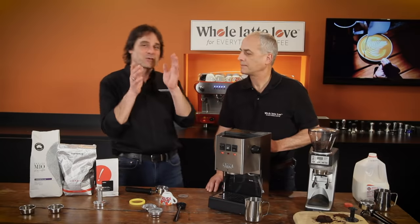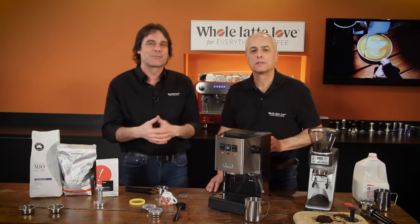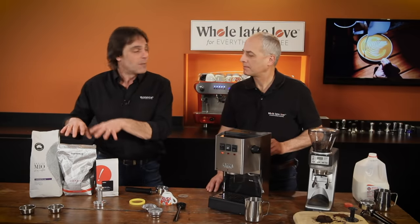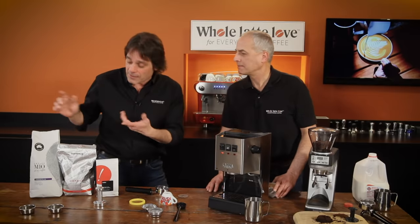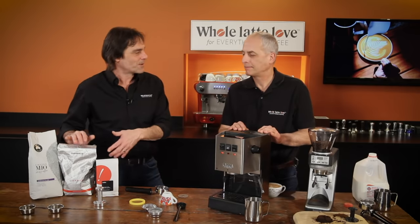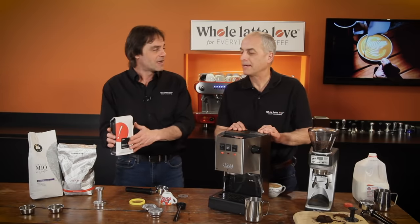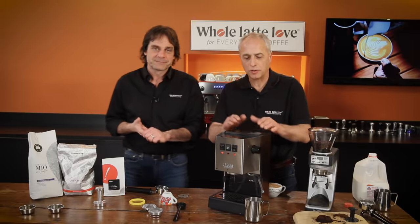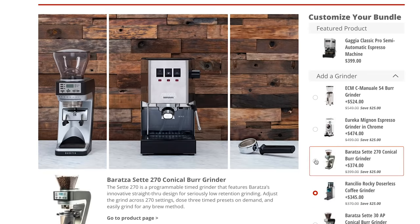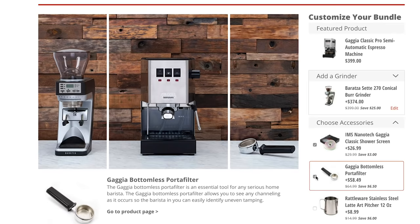When you go to Whole Latte Love, we've got a bundler on the upgraded website. You can set the machine and then click on the grinder you want to see next to it — real pictures, not Photoshopped, with actual size relationships. We've also picked out coffees that are really going to work well: the Cafe Mio Crema Plus, the Maromas Orphea, and some stuff from Gimme Coffee.